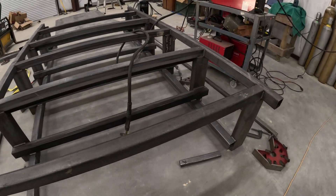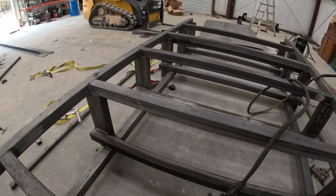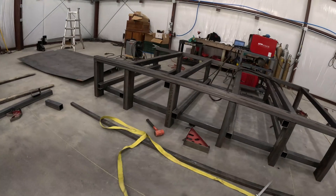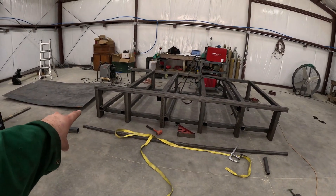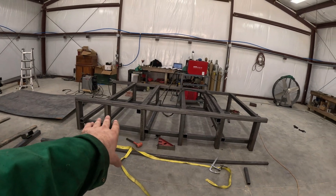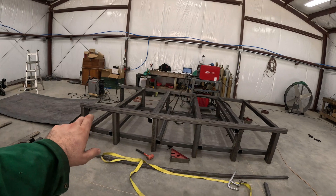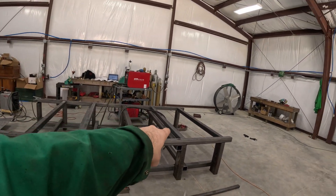Alright everybody, got a lot done. These beams right here on the bottom are 80 inches — pop, three by three by 80 inches. All of those are 80 inches, every one of them. The only thing that's not 80 inches is these — these are 74, 74, 74, 74, 74.